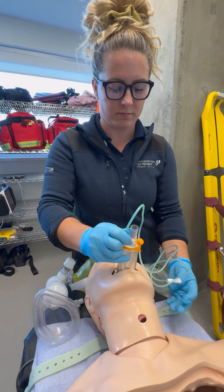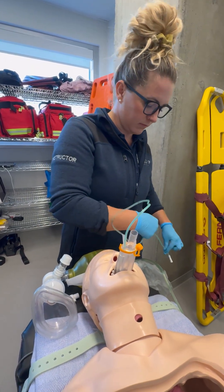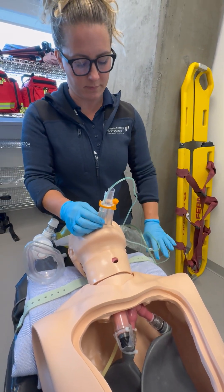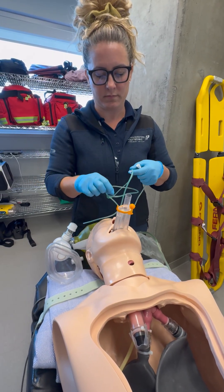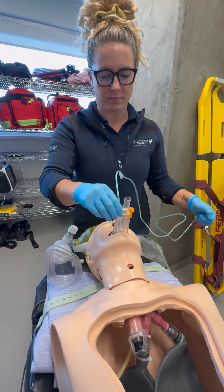Then you will attach the suction catheter to the suction tubing using the connector. Apply suction and observe for presence of fluids. Once fluid is cleared or 15 seconds has been reached, turn the suction unit off. You can then choose to remove the suction catheter or leave it in place.